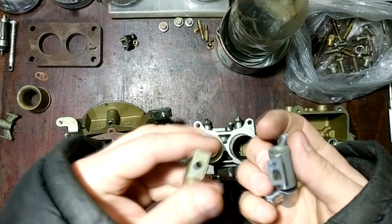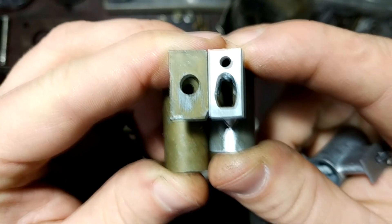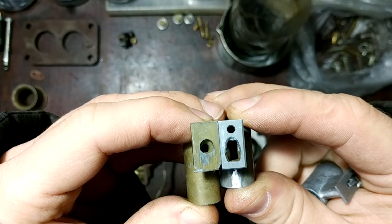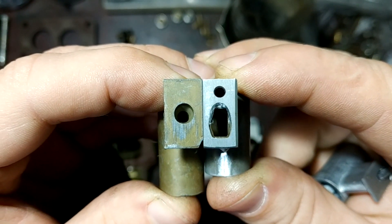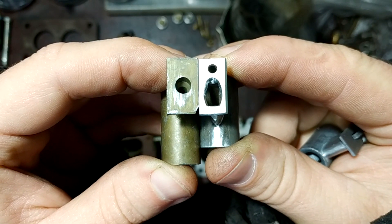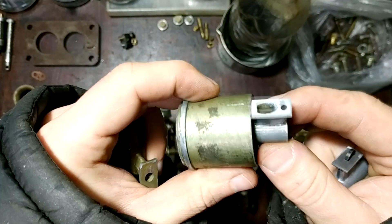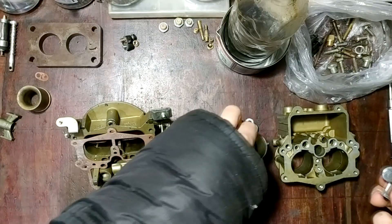It absolutely looks like an old Italian Weber. For this adaptation I had to make some work with a rasp and engraver, and now this hole is superimposed with the emulsion tube channel. The bottom part of the new auxiliary venturi is higher than the factory made it, but it's not a problem because it installs right in the needed place with the 23 millimeter hole. So we'll have just the needed air velocity at this point.